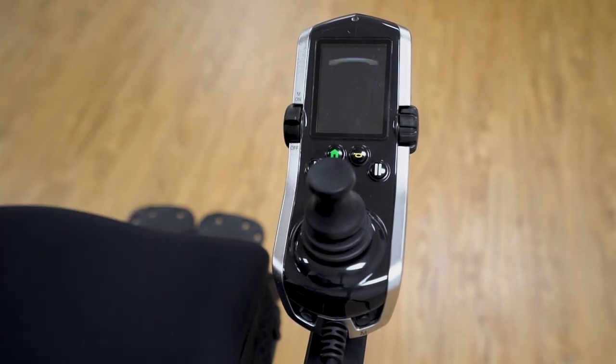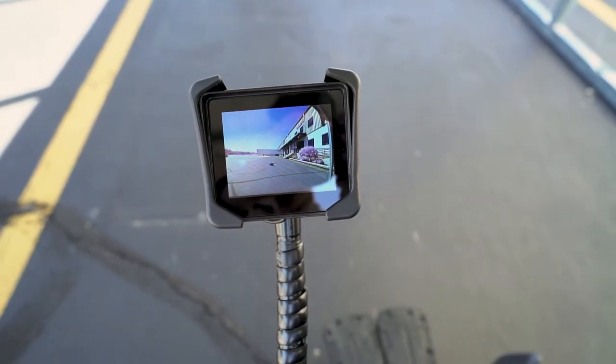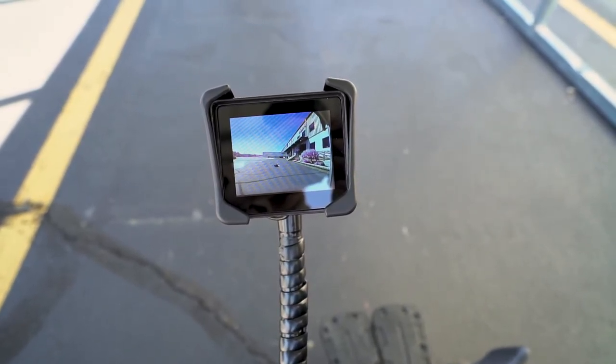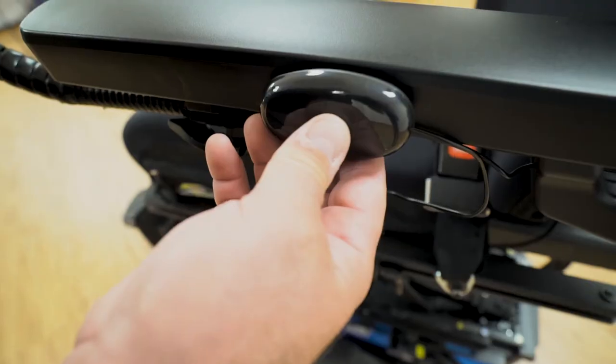Now for the final check, we will turn on the chair and make sure everything is working properly. By default, the backup camera will only be activated when the joystick is triggered in reverse. You can also set the display to be always on — to do this, press your egg switch.